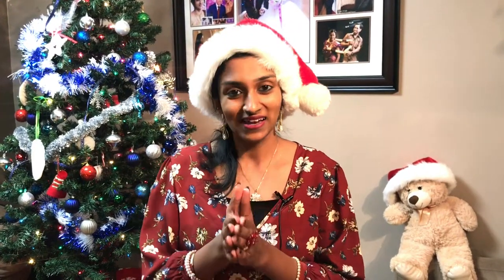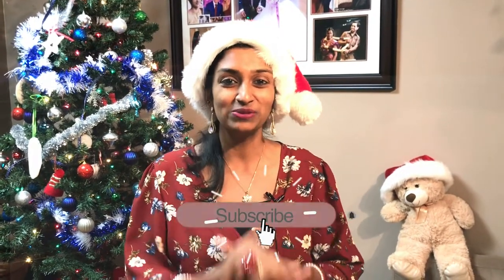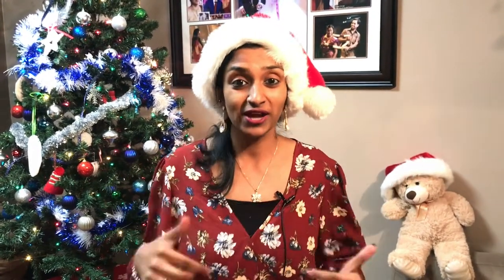That is it my friends, and I hope you liked this video. I hope you have your fruit soaking this year as well — if you did, please let me know. Stay tuned for more Christmas videos. Until next time, see you soon. Don't forget to like, share and subscribe to my channel, and also share this video with your friends. Take care, bye bye.